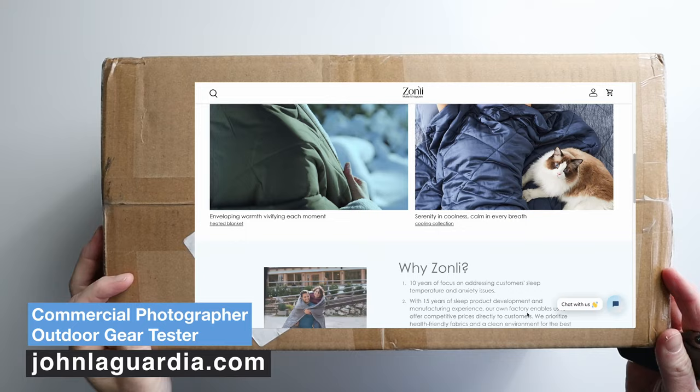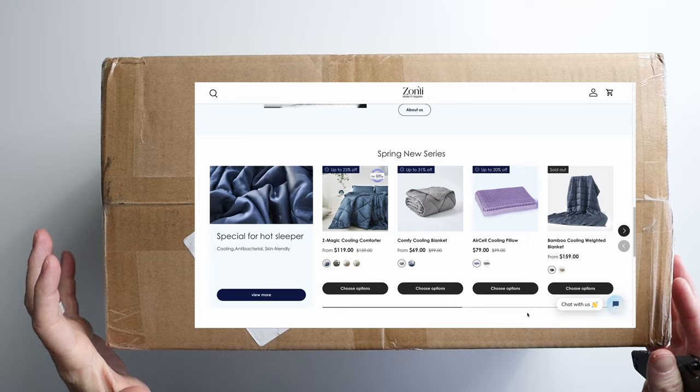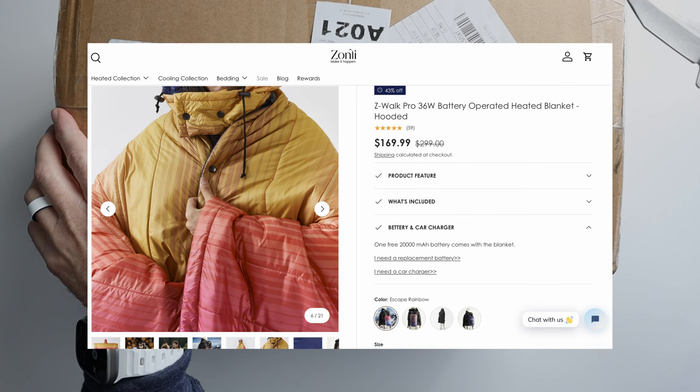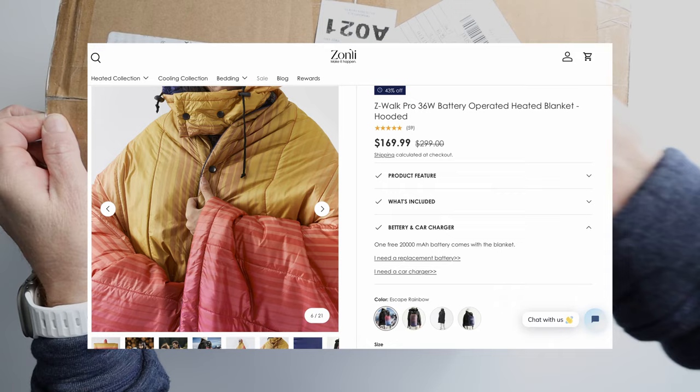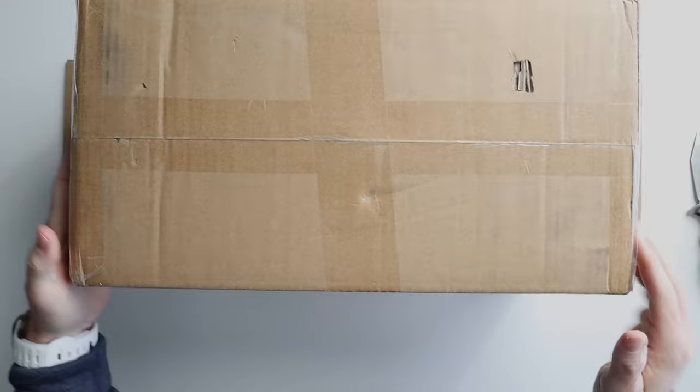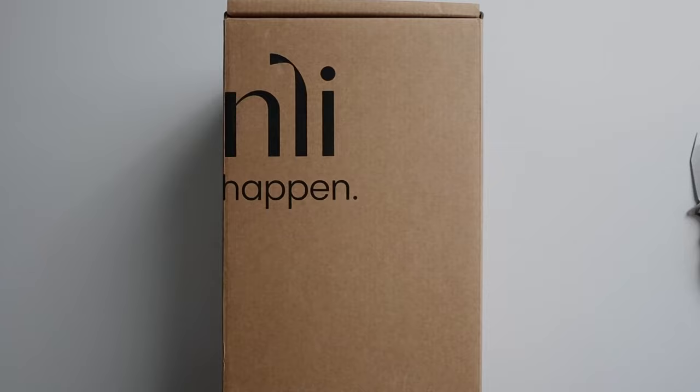Hey, it's John with JohnLagoria.com, bringing you tips and tools for outdoor adventure. On today's episode we've got a quick unboxing and review of the Zonely blanket. This is a heated blanket sent to me by Zonely, a company out of Hong Kong that makes bedding products. They have this great camping blanket and they asked me to review it, so let's take a quick look — looks like pretty good packaging.